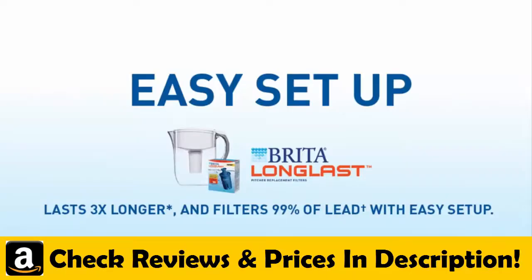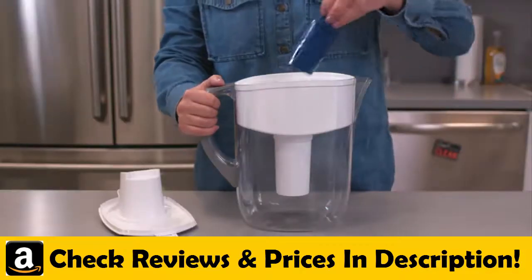RIDA's Long Last Filter works three times longer and even filters lead, and its setup is as easy as one, two, three.